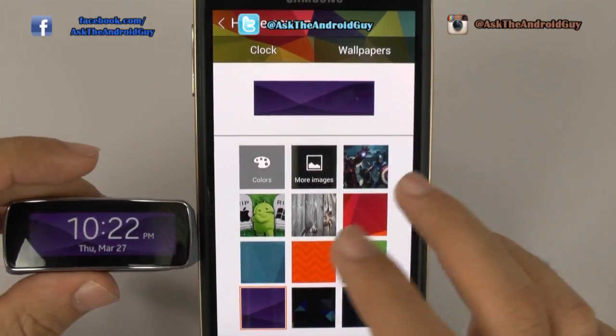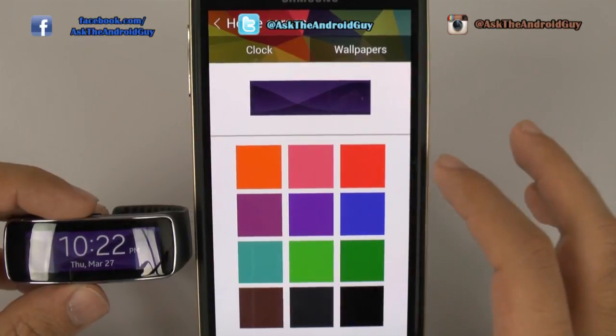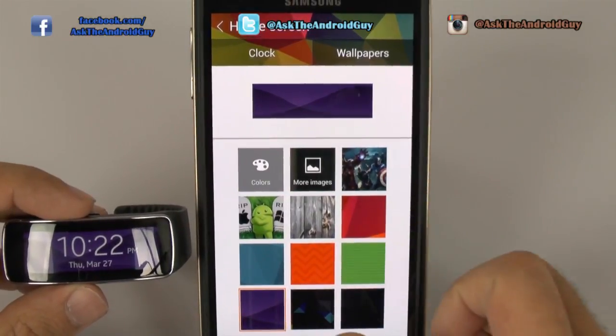These are of course all the built-in ones that you have, but then you can just choose flat out colors if you want, or you can choose from images in your device.